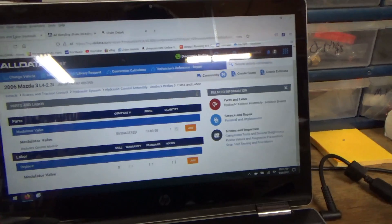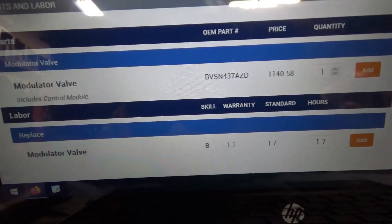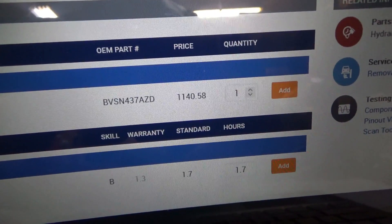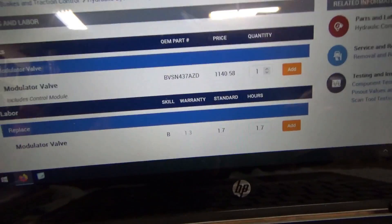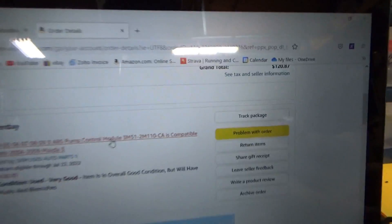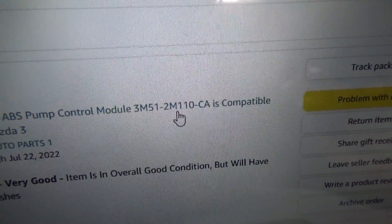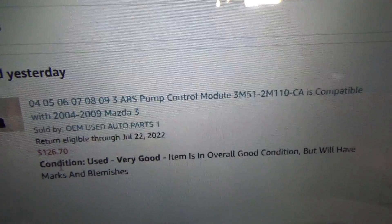Let's take a look at OEM service info to make sure we're not missing any steps. The OEM unit, the modulator valve, includes the control module — it's worth almost $1,200 at the Mazda dealership. I found that it crosses over to a Ford part which is much more readily available online. Used units with a 90-day warranty are available on Amazon — part number 3M512M110CA, compatible with 2004–2009 Mazda 3 — under $200.